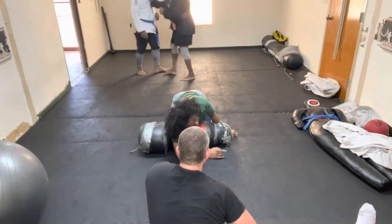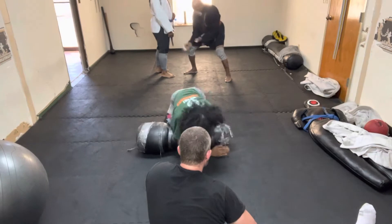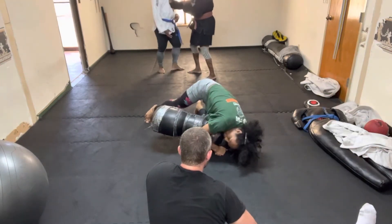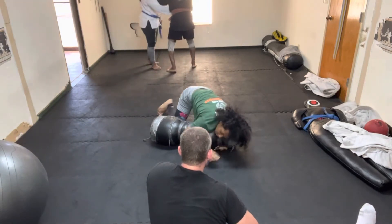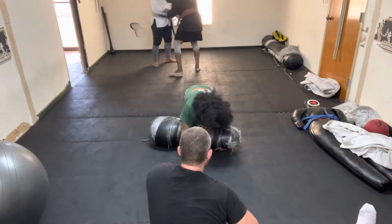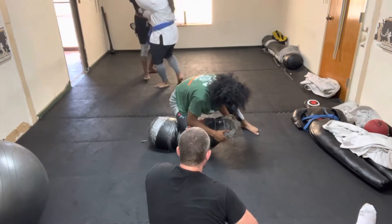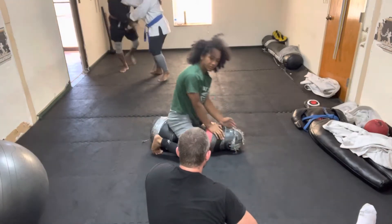Whether you put pressure on the hips in side control or not, it really doesn't matter. But for good practice, go ahead and lift. Put your pressure on, put the leg off the mat. Move to knee on belly — pull the head off the mat. Knee on belly, move the mat.